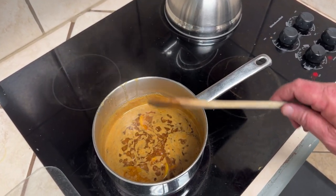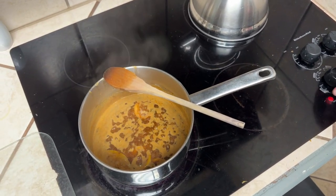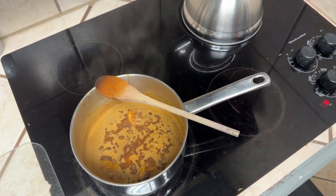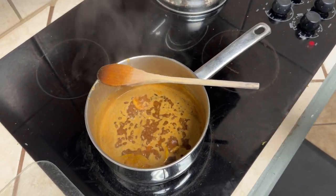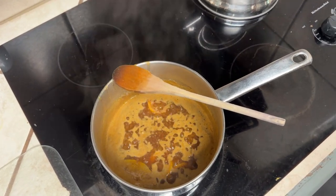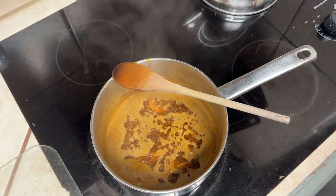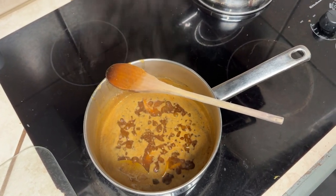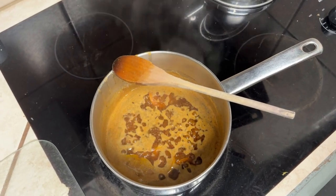It's been a rolling simmer for about 10-15 minutes. I'm going to go ahead and shut the heat off, move it to the back burner to cool off more rapidly, pick out the bay leaves and lemons, then let it cool down enough to put in a container and refrigerate to solidify.